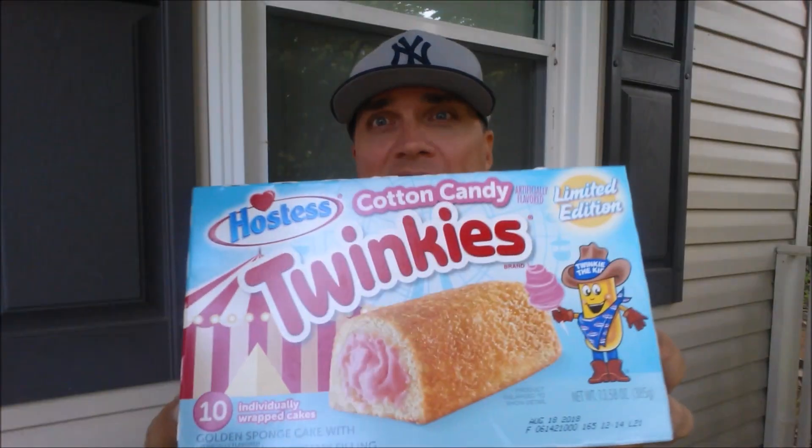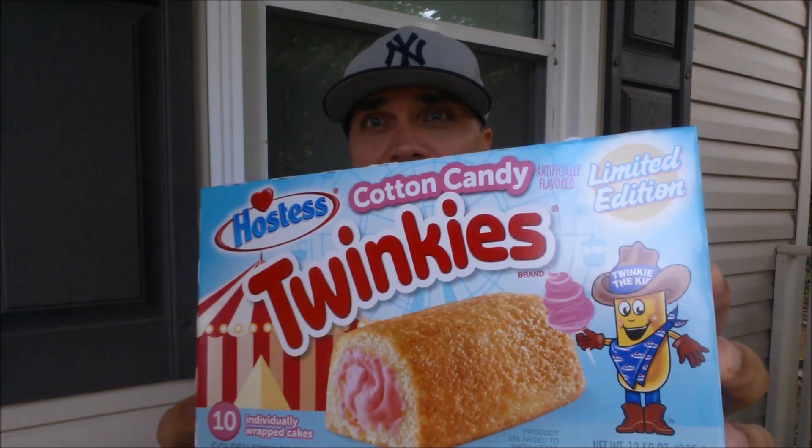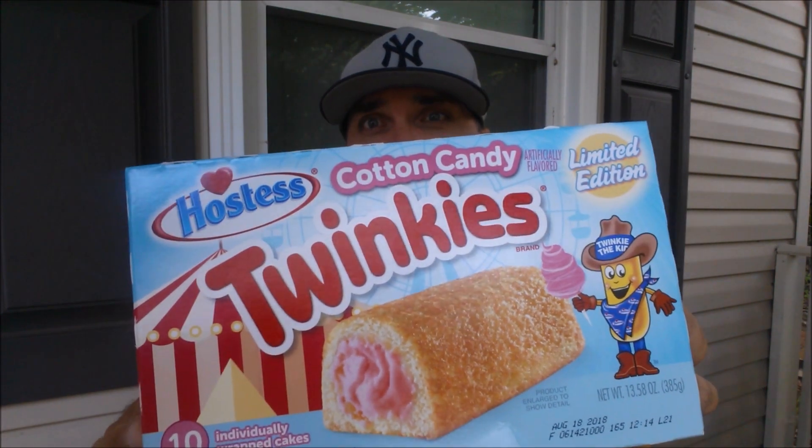I think these came out about a year ago. I saw some reviews online 10, 11 months ago — probably launched around the time all these state fairs are going on. So, Cotton Candy Twinkies, limited edition. I found these at Walmart for $2.97. We're going to check them out.